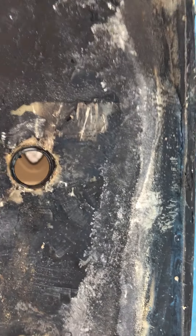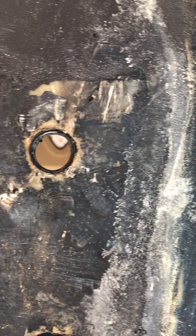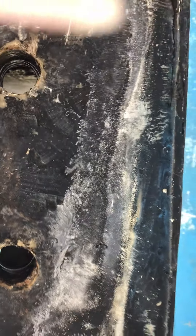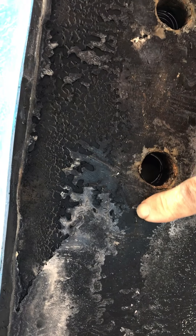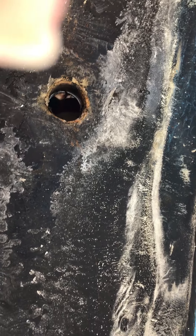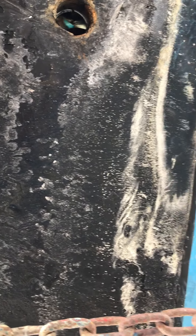Now we're coming up to bolt hole number two. Again, you can see the voids. What this white stuff is here, I have no idea — it's not salt. I've looked at that and tasted it; it is not salt. I don't know what that white actually is. But again, you can see more voids here which do not match with the keel itself. Right now we're looking at the keel stub.